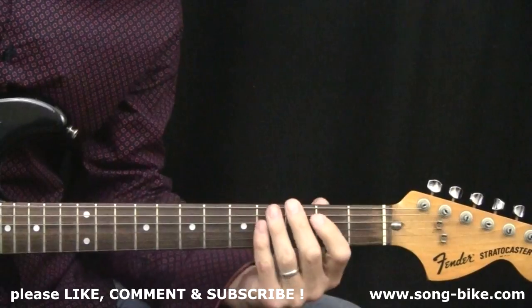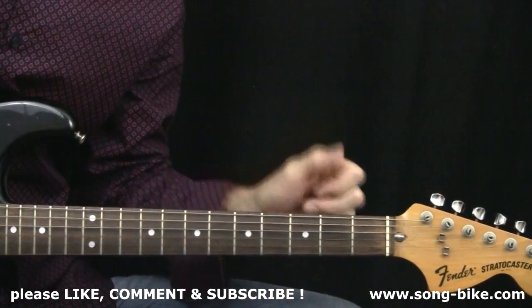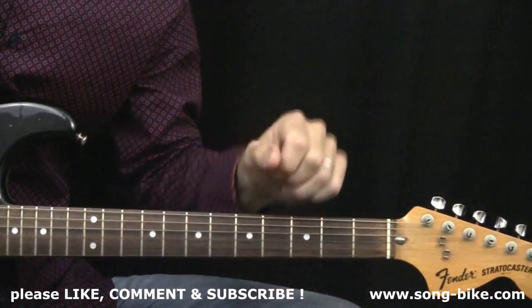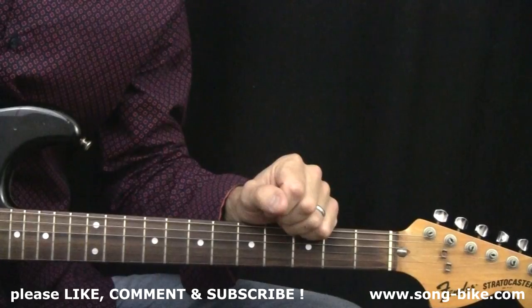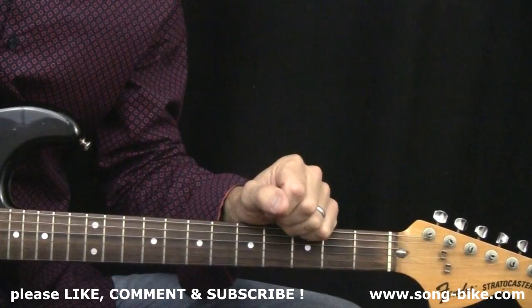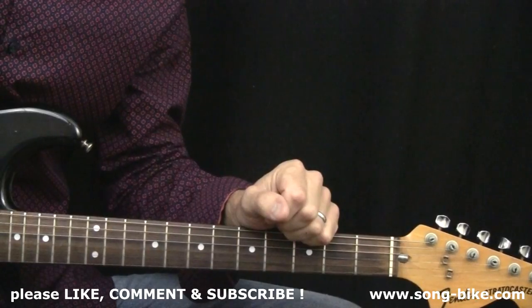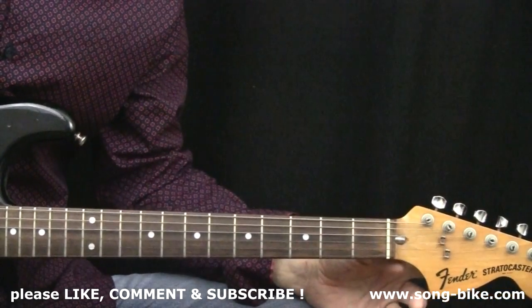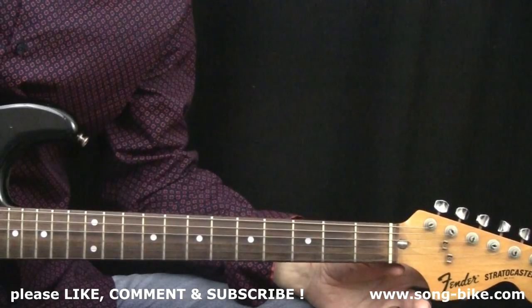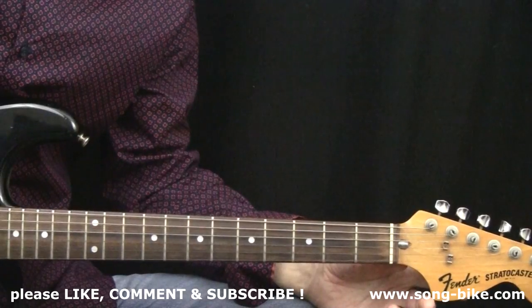All right everybody, thank you for watching. Don't forget to please give this video a like and please subscribe to my YouTube channel. Check out the website Songbike — that's my website — and you can see a lot of great videos there. You can become a member for ten bucks and get access to lots of stuff you can't see on YouTube. There it is, our riff of the day. Remember, tune down a half step if you want to play along with the original recording — Fun Fun Fun from the Beach Boys. I will see you for another riff of the day tomorrow.